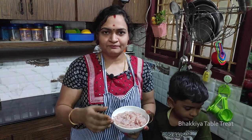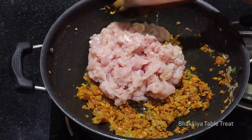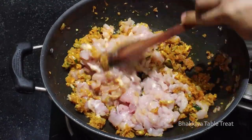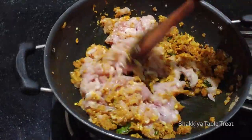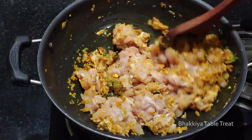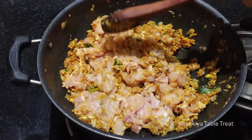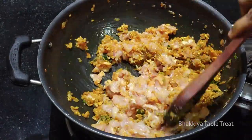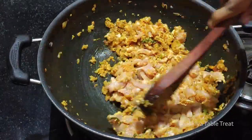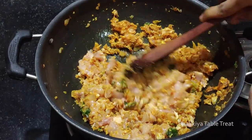Let's cut the chicken and put the masala on top of the chicken. Mix it and keep it as thick as the chicken. If the chicken is not thick, you will be fine. If you add it as thick as you can, it will be a bit less thick.